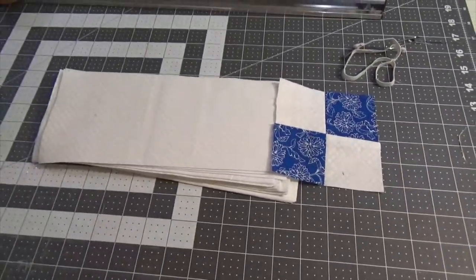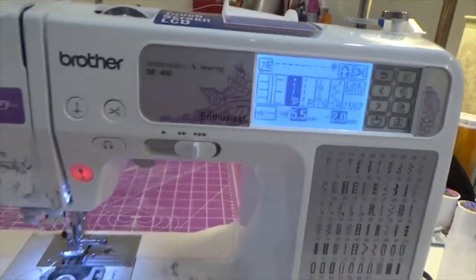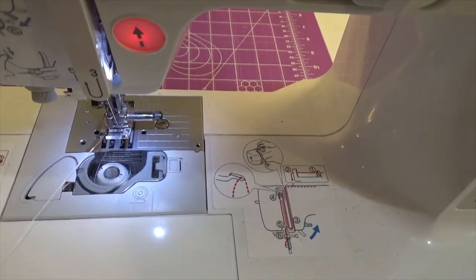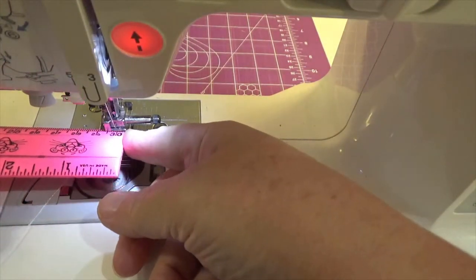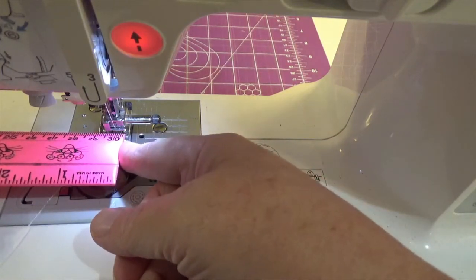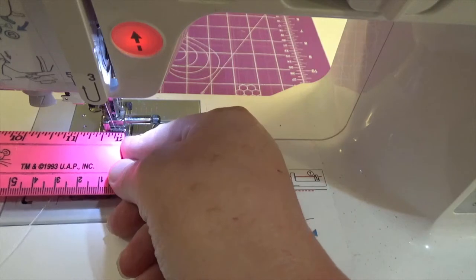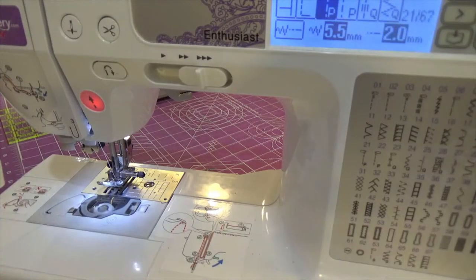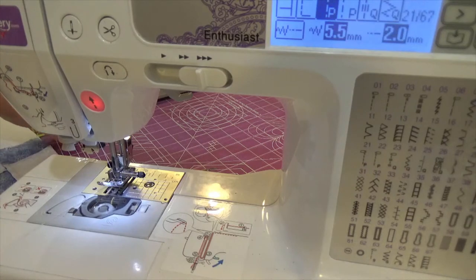Let's get started. I'm coming over to my machine. I like to do the pacing stitch because it gives me such a nice quarter-inch seam, and that is the biggest thing. Whatever seam you use for one, you've got to use for the other. If we measure from the edge of our foot to the needle, we've got a quarter-inch seam — that is perfect. So we're going to take one of our light four patches. I'm a pinner; I pin so that things don't move around, and that helps out.